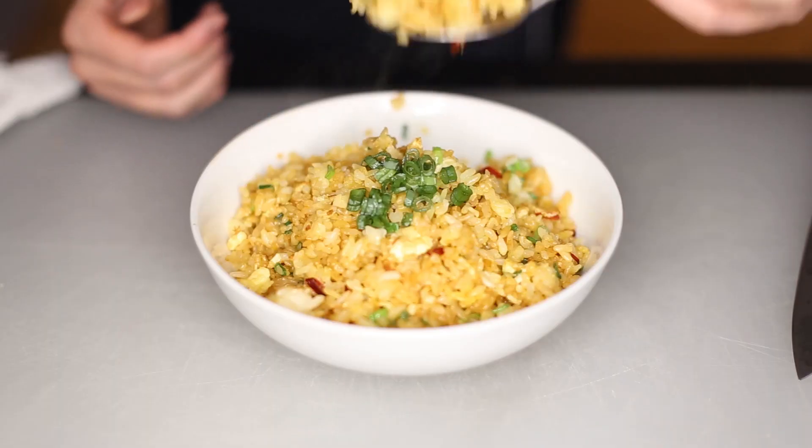And that's it. Congratulations, you just made yourself the best bang-for-your-buck fried rice. Subscribe if you want to see more and like the video if you liked it. Ingredients down below. Thanks for watching. See ya!